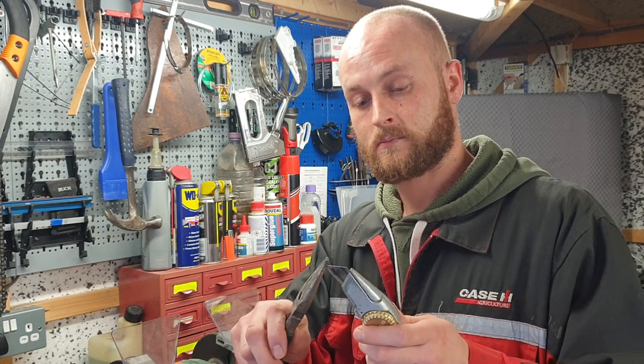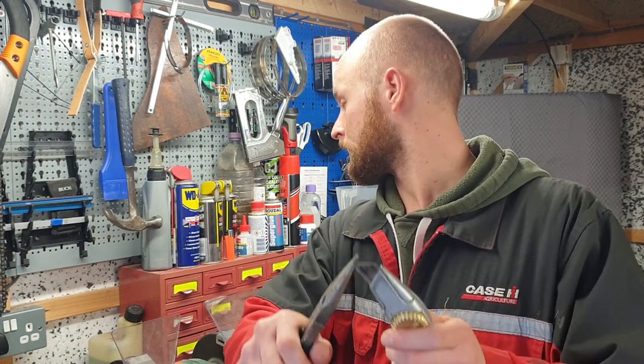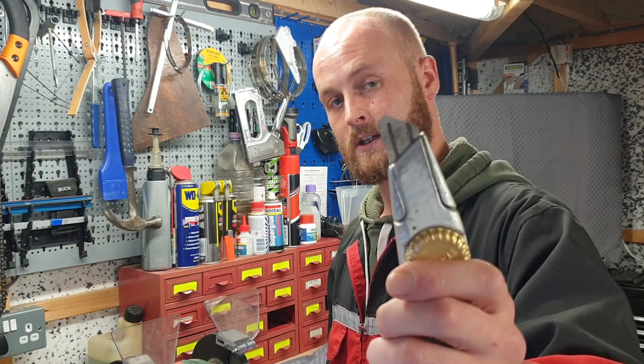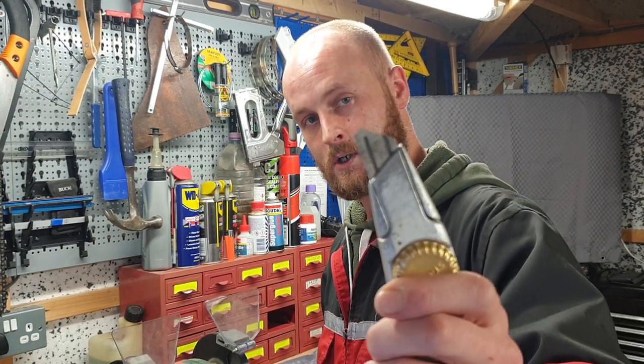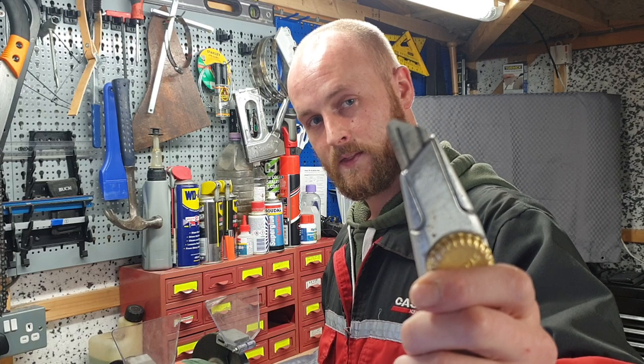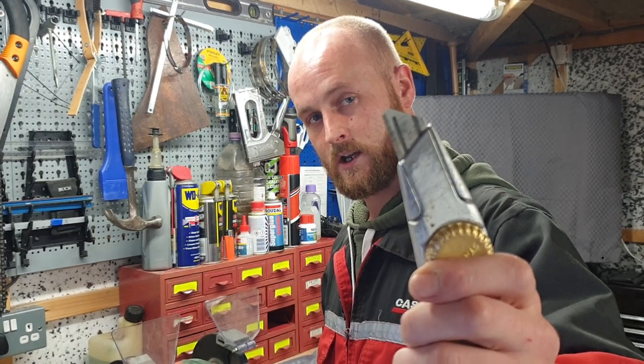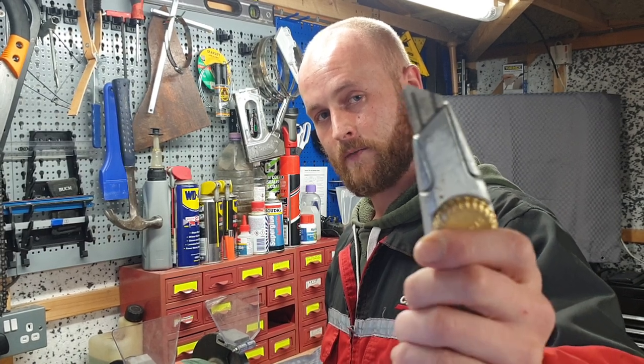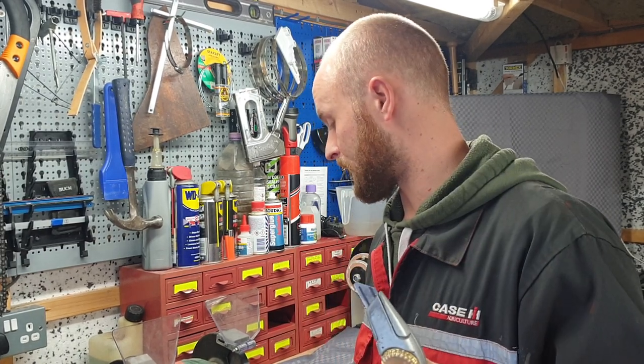As soon as it goes dull, grab a pair of pliers on the end, turn away, snap it off — perfectly sharp edge again. That edge that you're going to be cutting with is razor sharp once again. You've doubled the life of that blade.